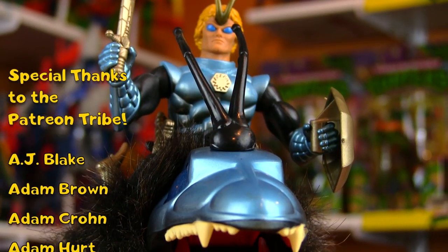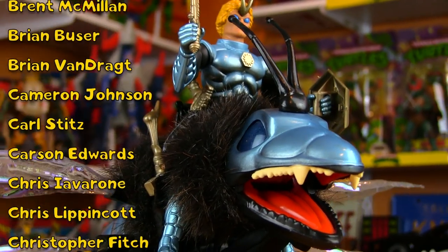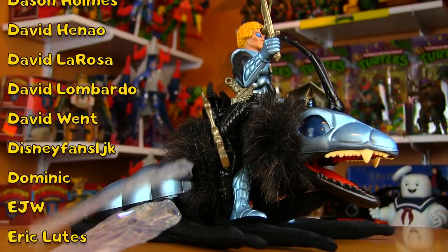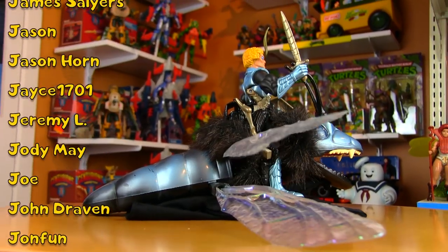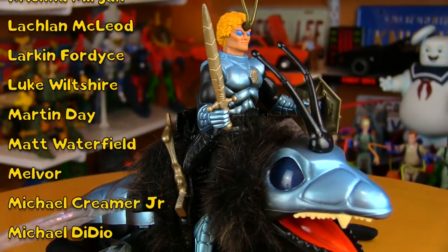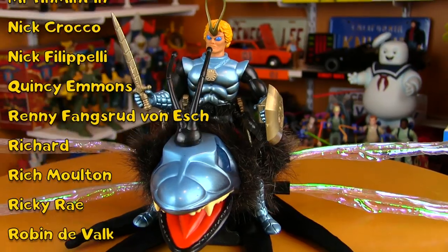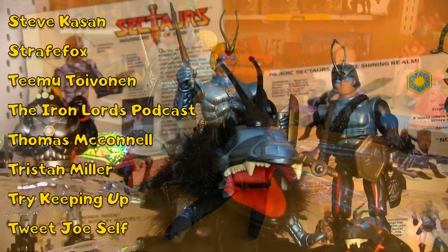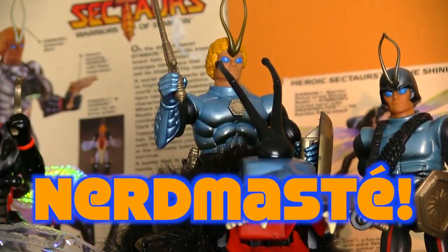Big thanks to the Patreon tribe for voting on that one. I love doing the big lines of the 80s, but it's also always great to take a look at some of the more obscure stuff — the garnish, as I like to call it. Got another obscure toy history video coming soon: the history of Hasbro's Army Ants. And then another big one that I'm sure a lot of people have been patiently waiting for — the history of G.I. Joe, 1986 edition. Thanks so much for watching. Feel free to share the video if you enjoyed it, and to join the tribe, hit subscribe. Nerdmas day.